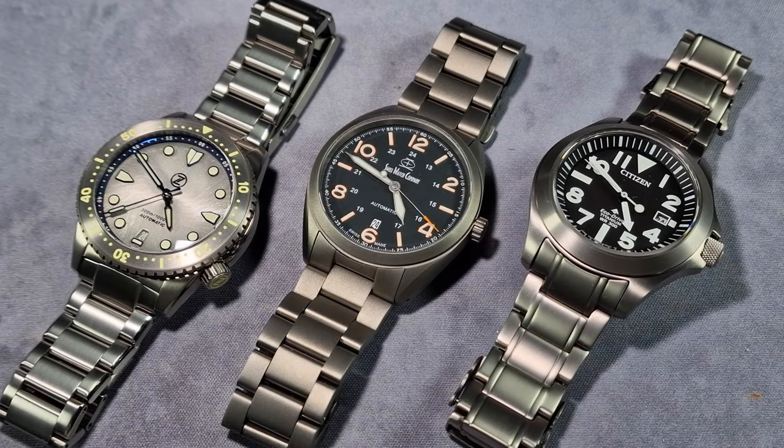Alright guys, how's it going? It's Will here from Zaltechreviews.com. I'm doing a slightly different review today. Even though you're looking at three watches on the table, I'm actually only reviewing the bracelet that just arrived for the SWC Bunker. I've got the other three sitting here because I wanted to compare.